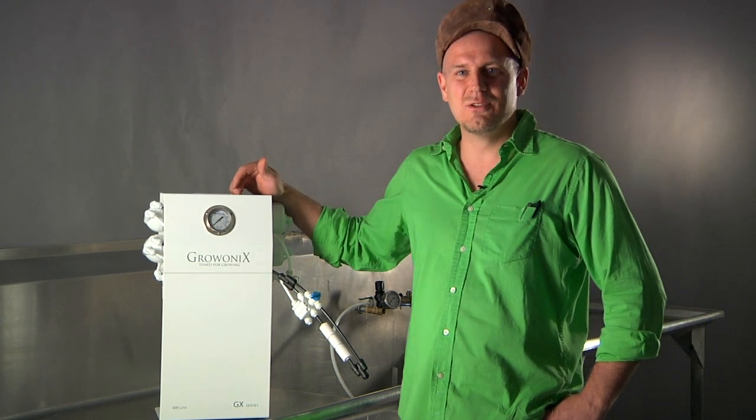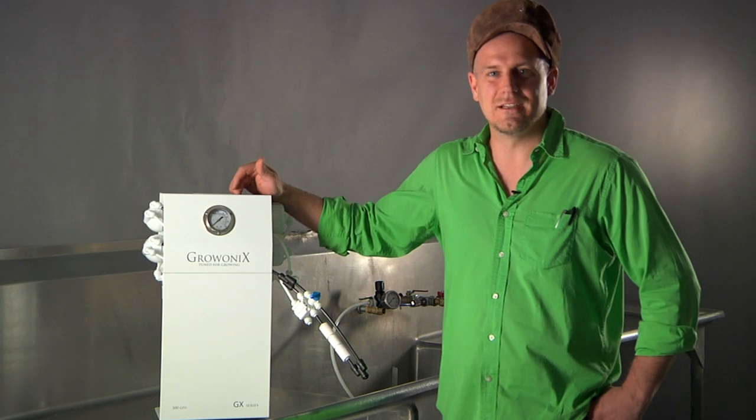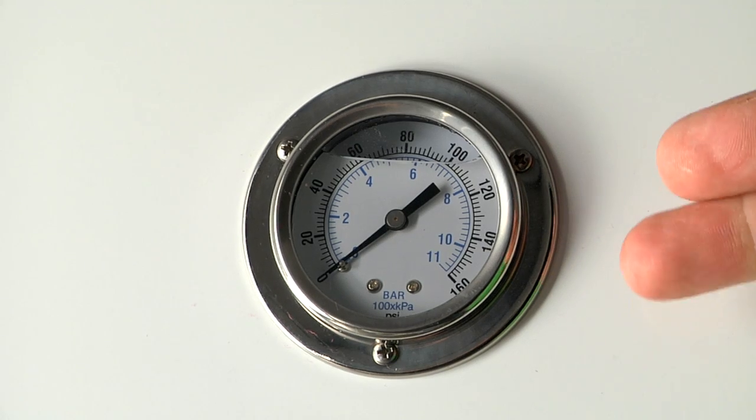Our GX300 comes with a 2 to 1 waste ratio, making it the most efficient RO unit in the industry. It also comes with stainless steel, liquid filled gauges — in fact, all our units do.